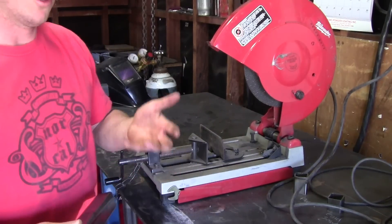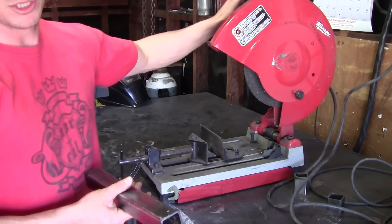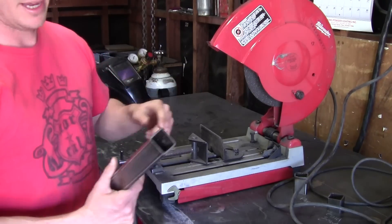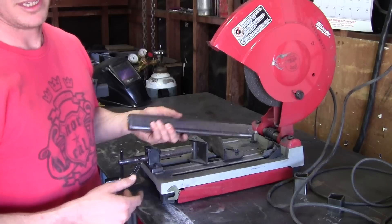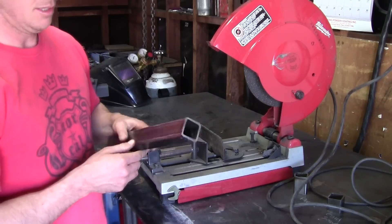One of the major drawbacks of a cold saw is that they're really expensive. Something much more affordable for a home shop is an abrasive chop saw like this, which is basically going to grind the piece in half. You're going to give up a lot of accuracy using one of these, but it makes a fairly quick cut and it's inexpensive. Let's have a look and see how it does.